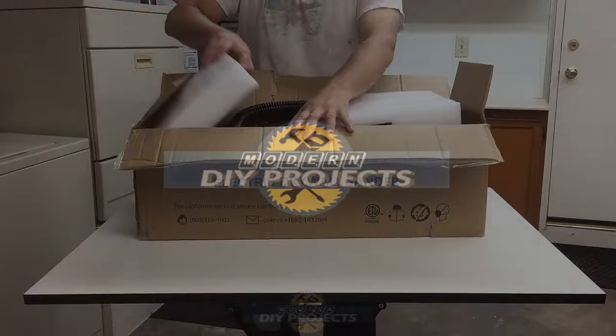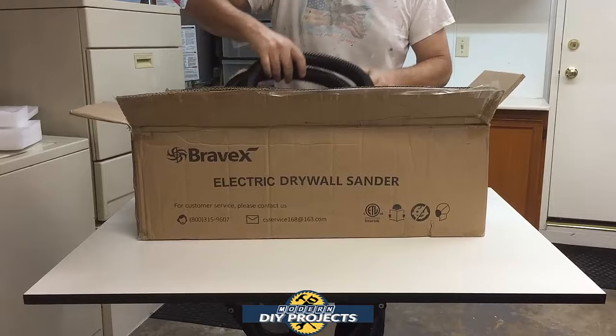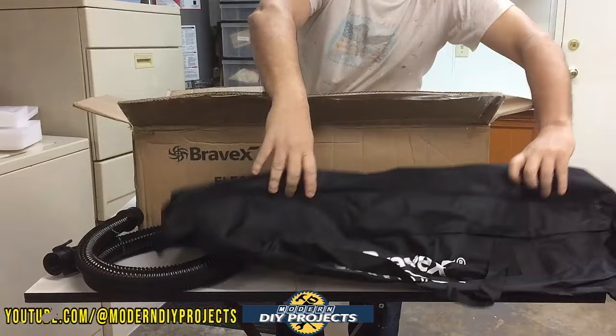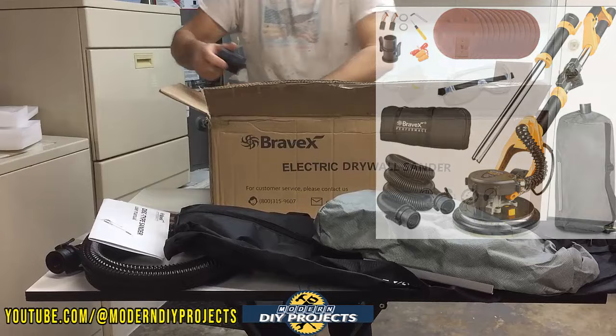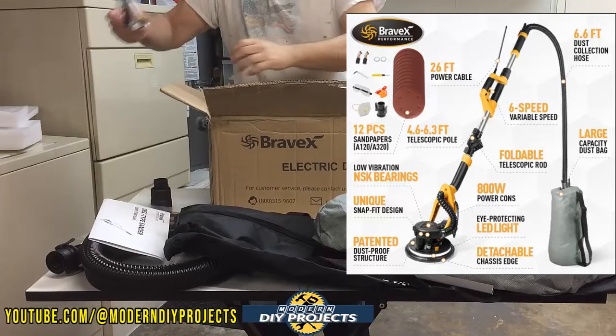Here we're looking at the electric wall sander with built-in vacuum from Bravex, available on their website — link in description below. At the time of making this video, this unit retails for $239.97, including free shipping. This unit works with 8.5 or 9 inch sanding pads, and it comes with a 3-year warranty.